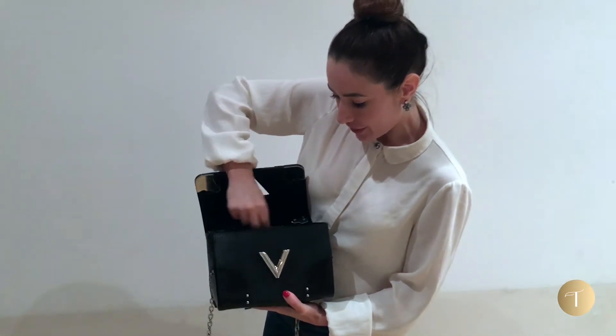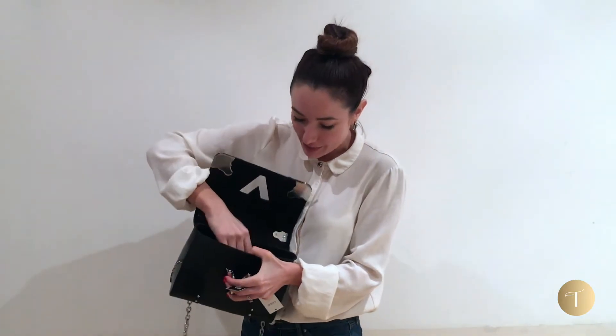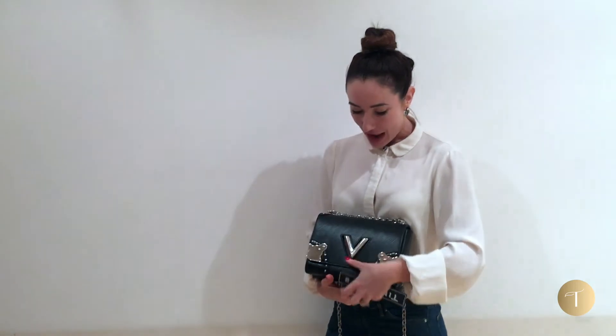Louis Vuitton aren't always the most friendly when it comes to the location of their date codes, but this one's very simple — it's just here on the inside of the front flap. I'm not going to try and read it out on camera, but this bag is from the second half of 2016.